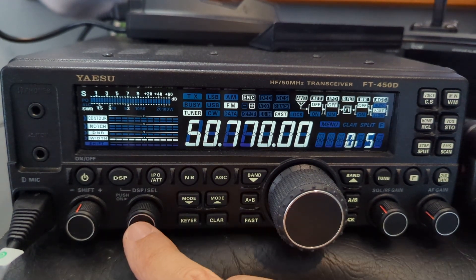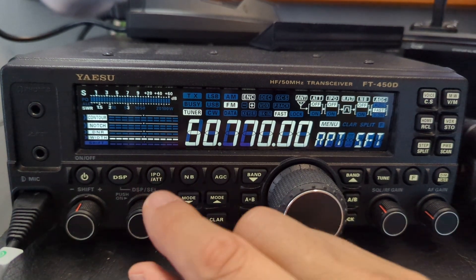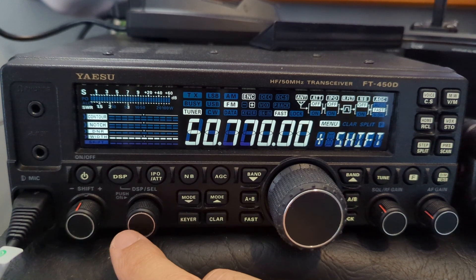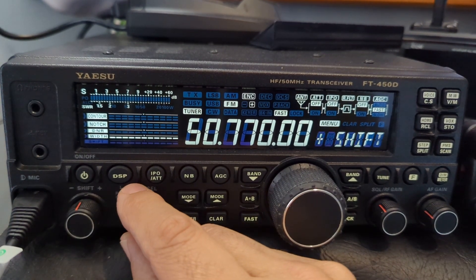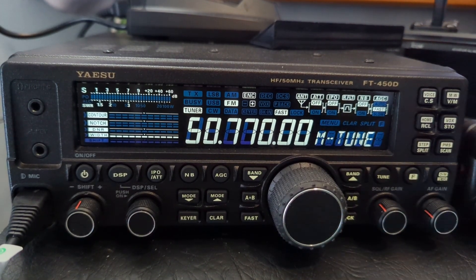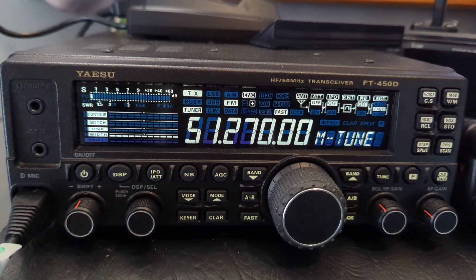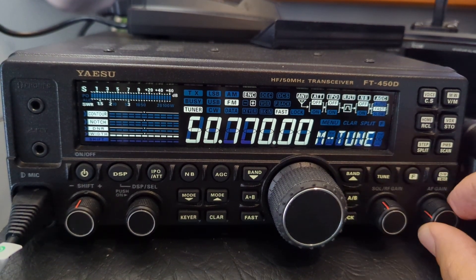Now we're looking for the RF shift — so there is that repeater shift. Press it: 50 kilohertz, or 500 kilohertz — you get the idea. Then go back one. Repeater plus or minus shift — you can press it plus or minus, we want plus. Then back out.